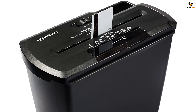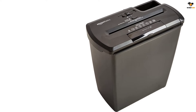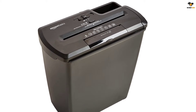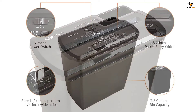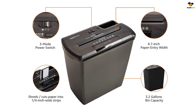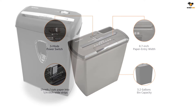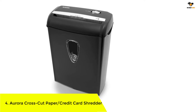The maximum run time for this little champ is two minutes, after which you need to give it a short 15-minute break to cool down. It's a perfect shredding solution for home use to get rid of bills, junk emails, and receipts. There's an auto shutoff feature that will turn the device off to protect the motor from overheating. The auto mode automatically starts shredding as you feed something in, and there's also a manual reverse mode to prevent paper jams. Overall, a pretty decent deal for the cost.